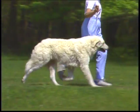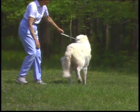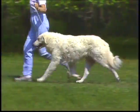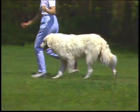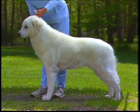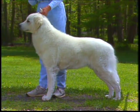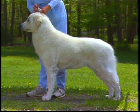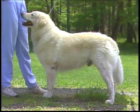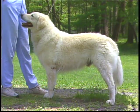The tail is carried low and should be long enough to reach at least to the hock. It hangs close to the body and turns up slightly at the end, although when the dog is excited the tail may be elevated to the level of the loin. The hindquarters are characterized by wide, long, and strong thighs and well-bent stifles. Angulation of the hindquarters should be in balance with that of the forequarters. This dog appears too straight in the rear, and overangulation is also to be faulted.